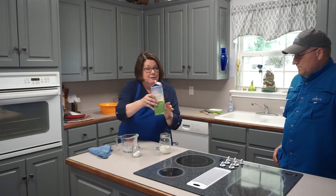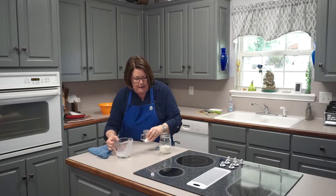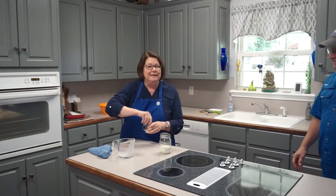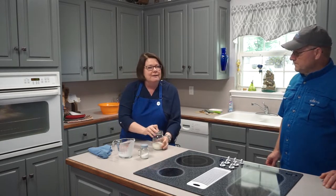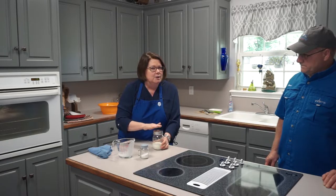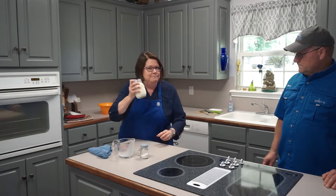If you set the cream out for just a little while and let it get just a little bit warm, this will be a little bit easier. Now this is going to take a while — we'll speed it up — but we're going to start shaking the jar and stop every now and then to tell you what's going on. The first thing you want to happen is that you stop hearing the milk slosh. Okay, let's get shaking!